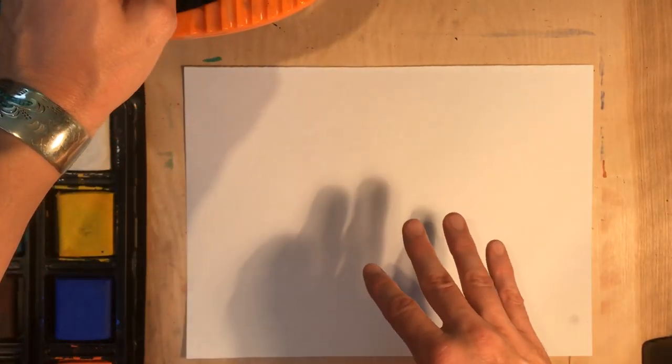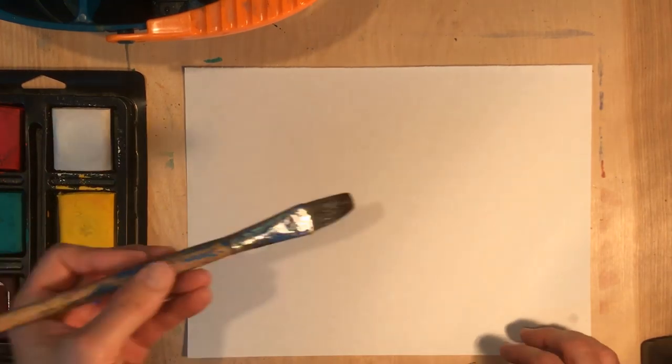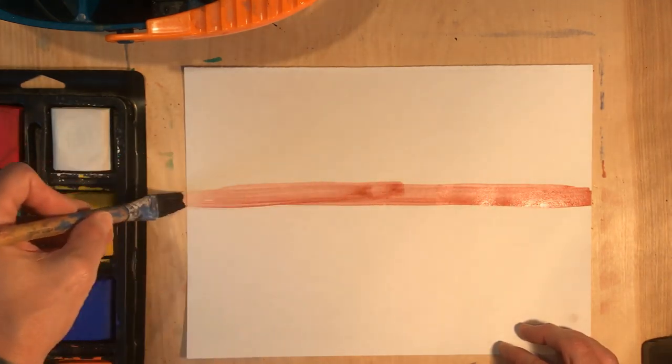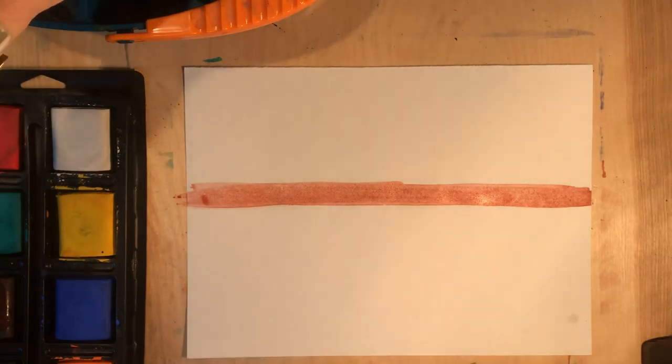So what we need is to start in the background and work our way forward. When you look at Paul Cézanne's paintings, you notice he's got things sitting on a table. So what I'm going to do is establish where the table would be. I'm going to paint kind of like a horizon line in a landscape — a line pretty close to the middle, maybe even above, to give me plenty of table space.